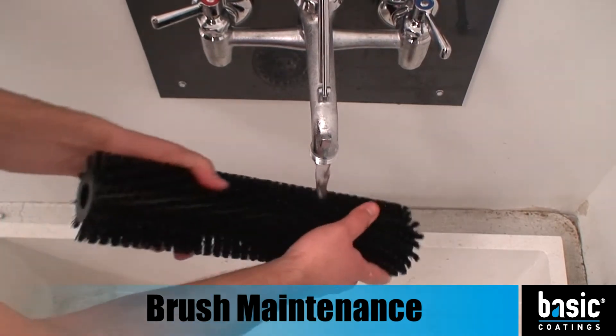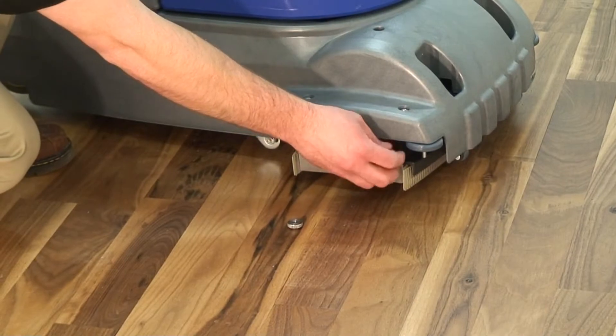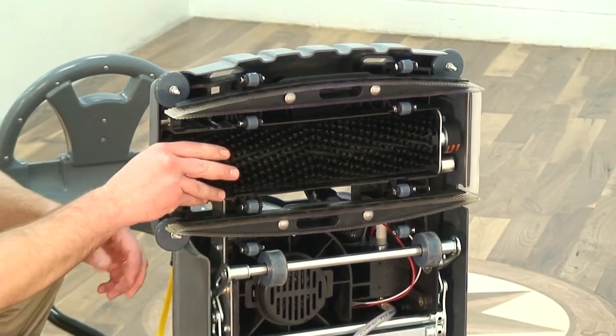On a weekly basis, the brush assembly should be cleaned and inspected. Begin by removing the two thumb screws that hold on the brush spindle plate and remove the plate. The brush is easily removed by sliding it out of the brush drive key.